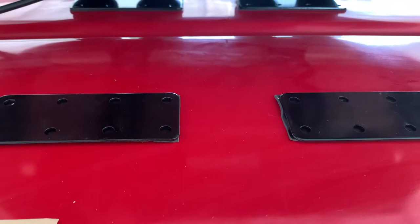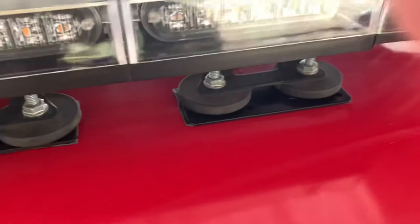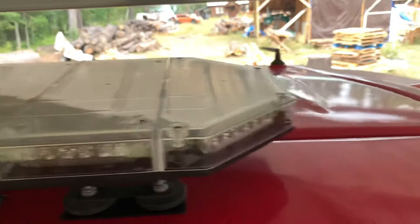Take off the tape and there it is — you can use the magnetic lights on top of your tractor. It sticks pretty good. Here I gotta adjust it and it should stay on there. It's very nice for when you need to plow or snowblow. Again, I'm gonna put these in the description of this short little video. Hope you like it, thanks.